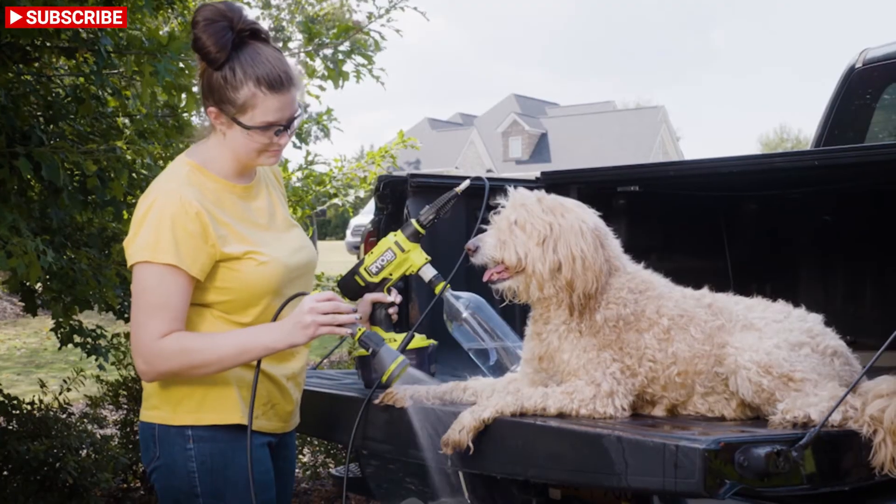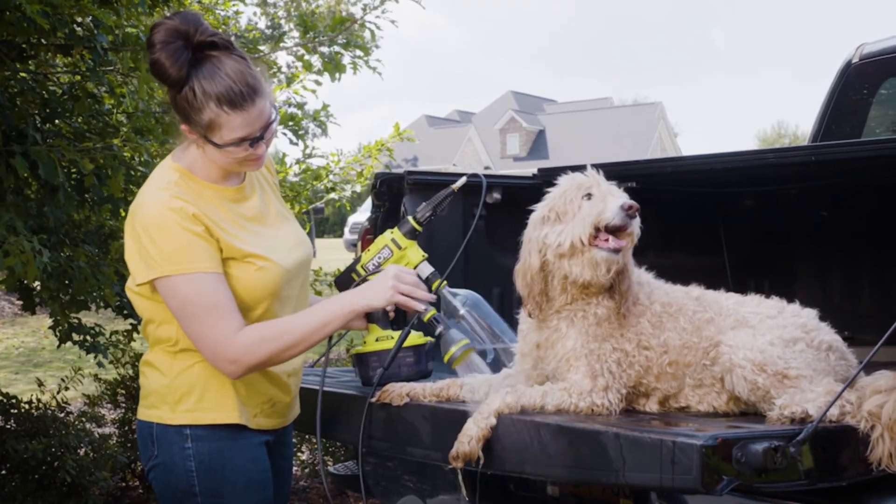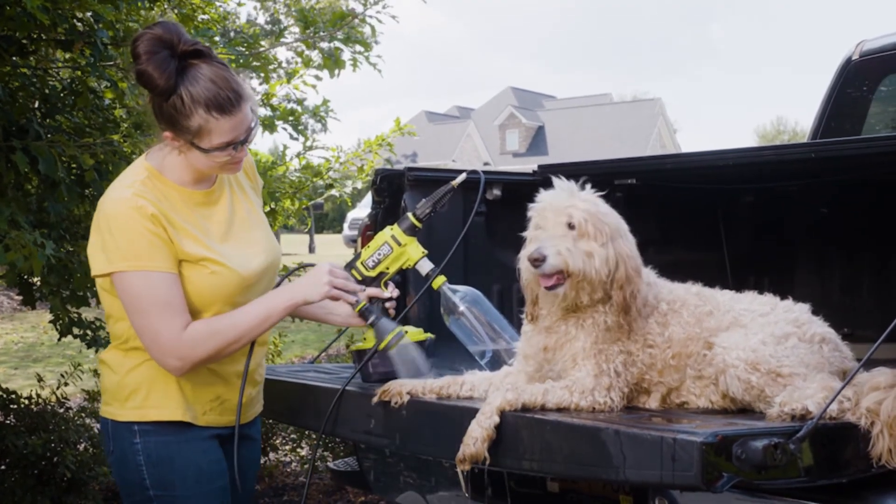Or use the seven-in-one rinsing nozzle to spray off a muddy dog after a day at the park.